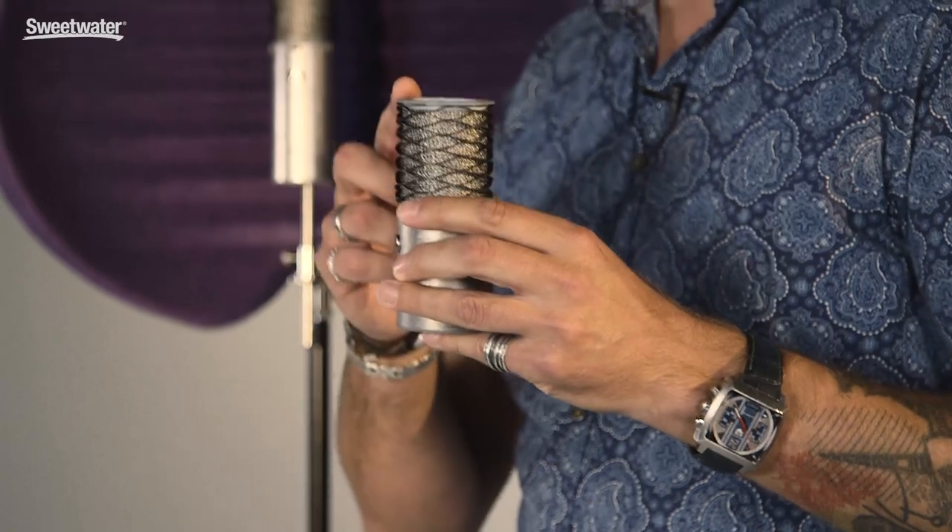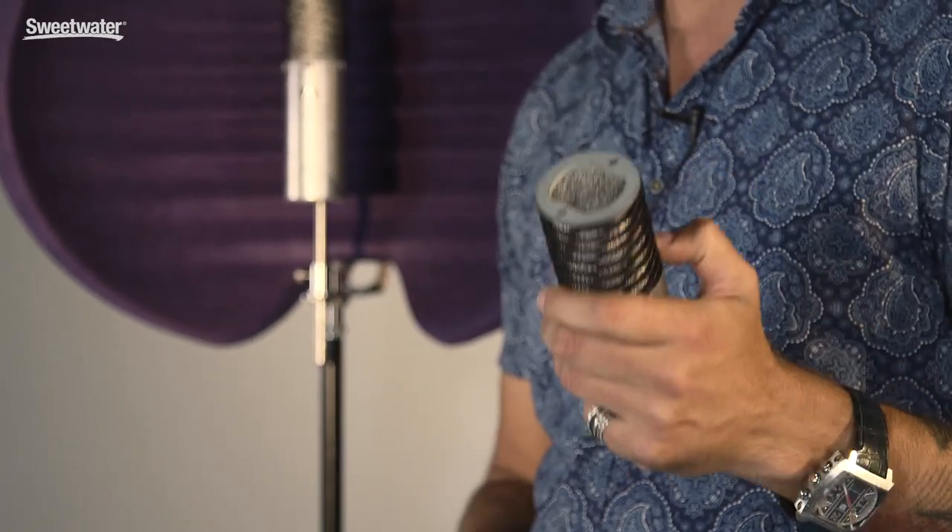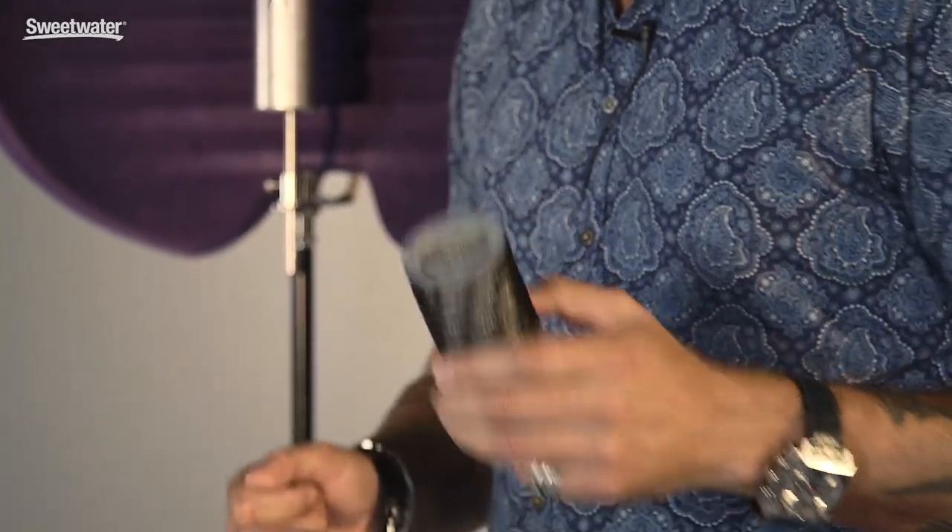The Origin is a single pattern cardioid condenser with a 10 dB pad. It also has the signature waveform mesh head, which is unique to Aston Microphones and a real step forward in microphone technology.